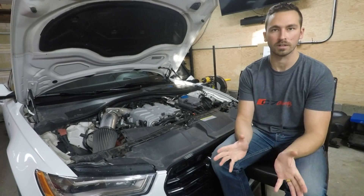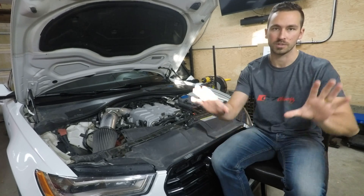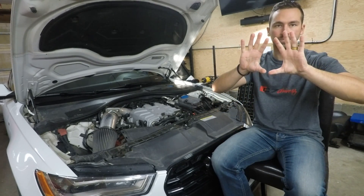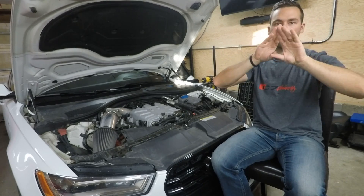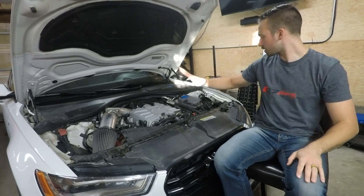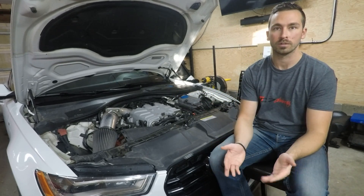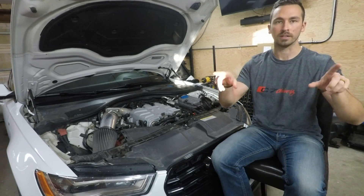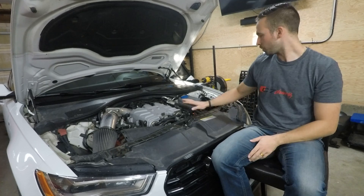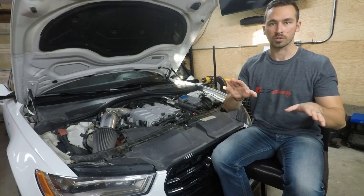An easy way to understand this is if you picture a Venn diagram — two circles with a little overlap in the middle. You've got the two loops, and the only overlap is our coolant reservoir. That's it. And that's where we fill up our coolant for both loops.